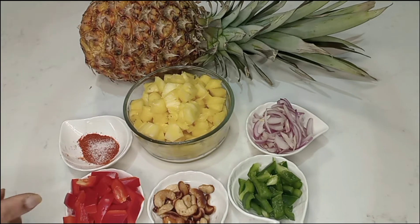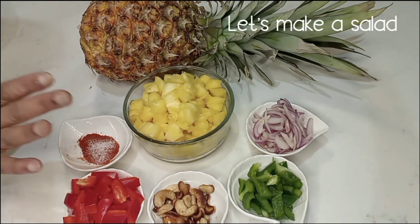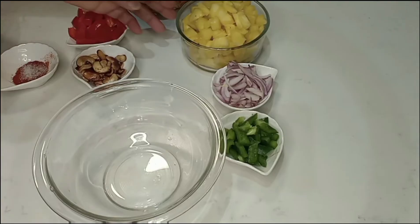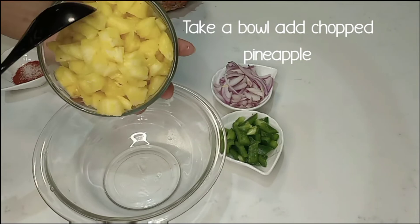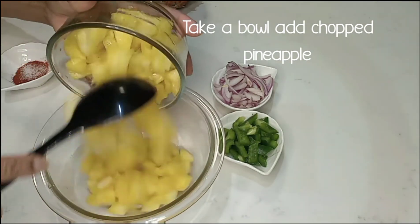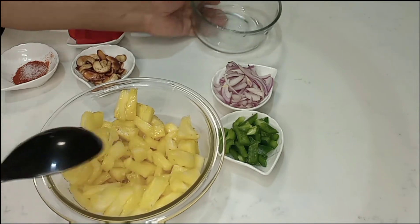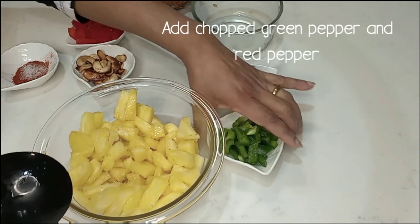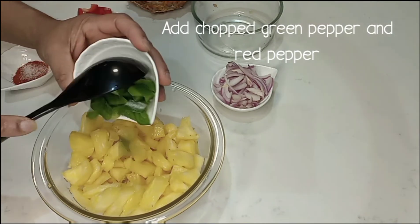Toast pan will be done. Salata. Put the pineapple in the bowl.